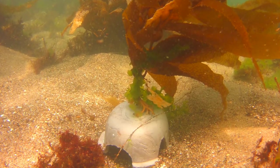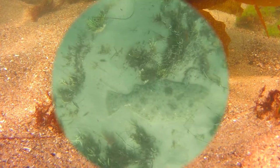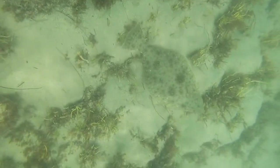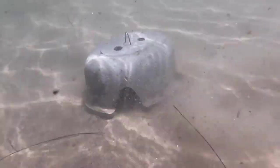A halibut came by to say hi — it was curious about the Sea Cave. The halibut will lie between the Sea Caves as ambush predators: as the little fish come out, they'll snatch them up.